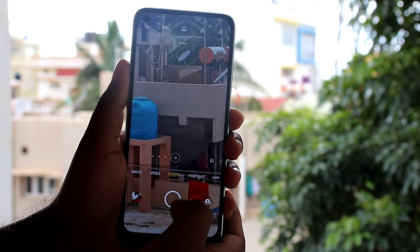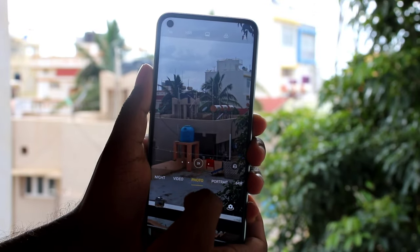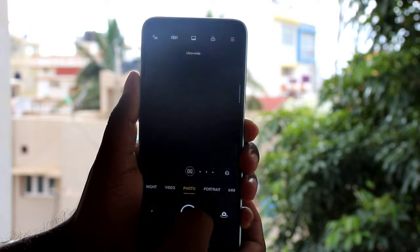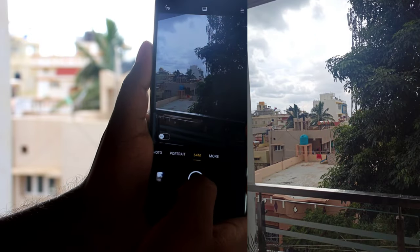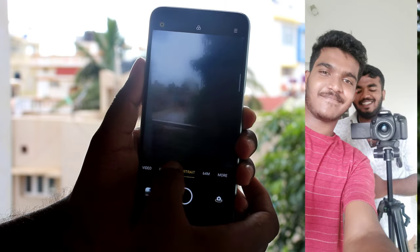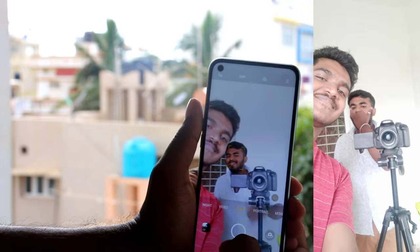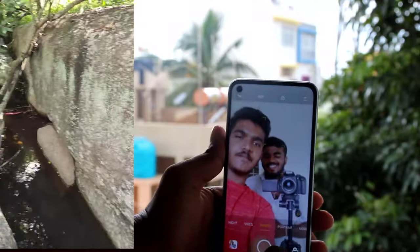For this camera quality, we have 5X mode, 2X mode, 1X mode, ultrawide mode, and 64MP mode. The camera has good color saturation and white balance. You can also export video at 4K.